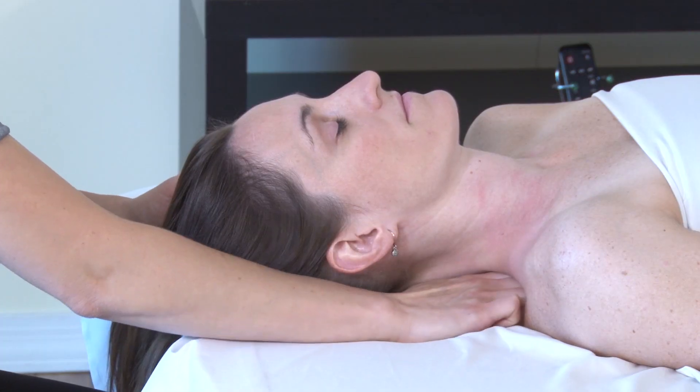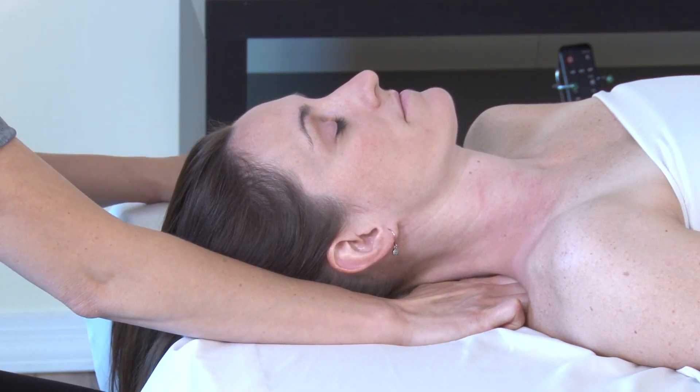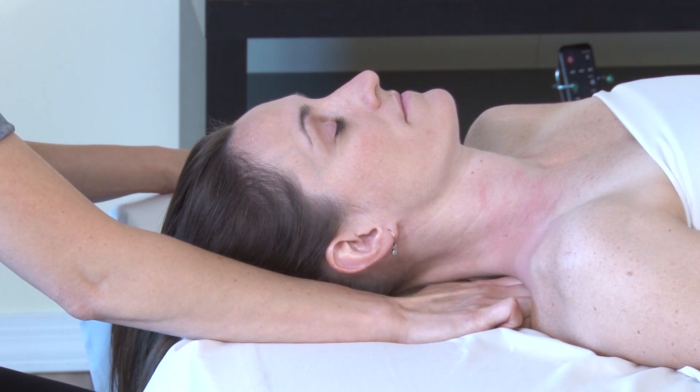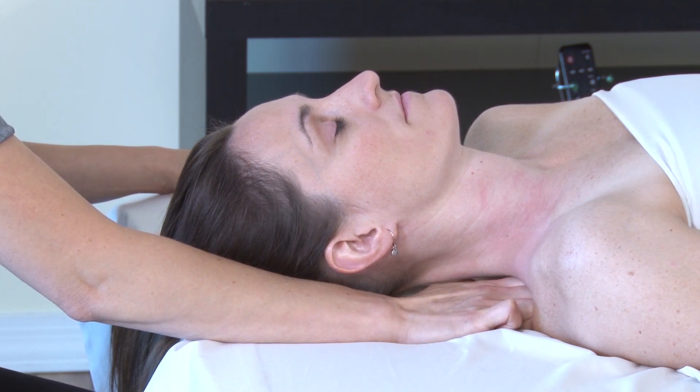Using the flats of the knuckles, pressing the feet into the earth, getting that spring-loading effect from the ground reaction force, moving medial to lateral.